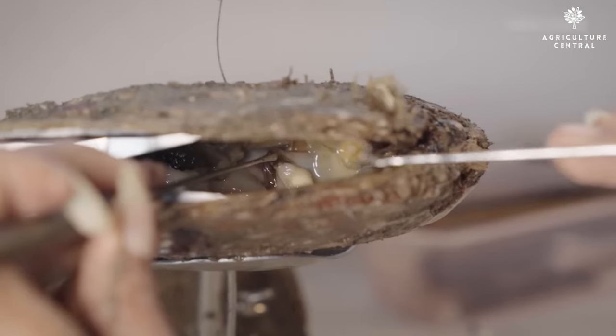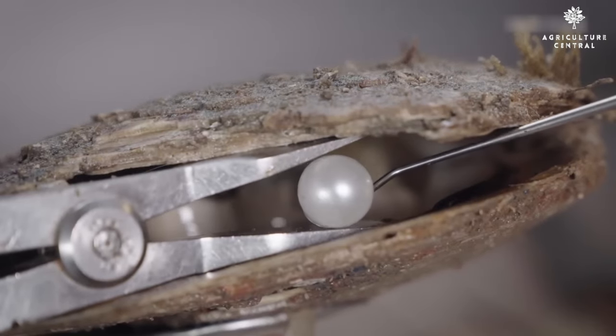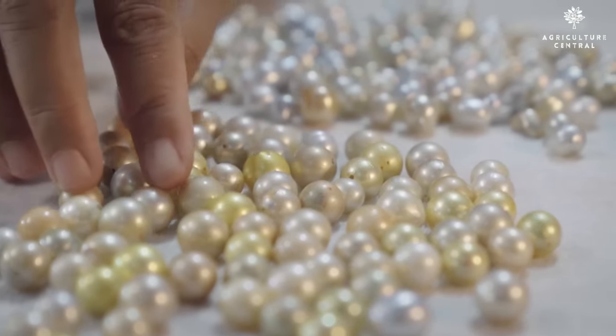Hello and welcome to our channel. Today we're going to talk about pearl farming and how to start from scratch. Pearl farming is an exciting and profitable business, but it can also be challenging for beginners. That's why we've put together this guide to help you get started.